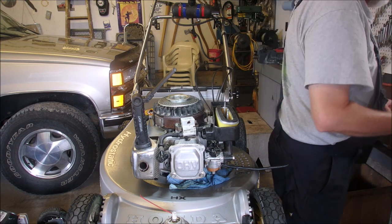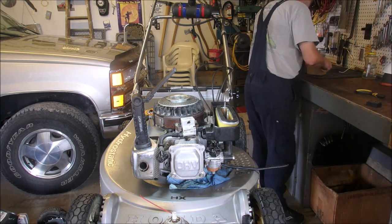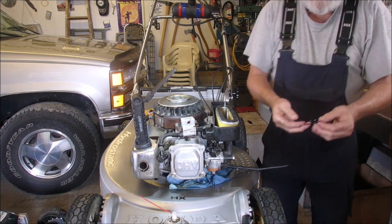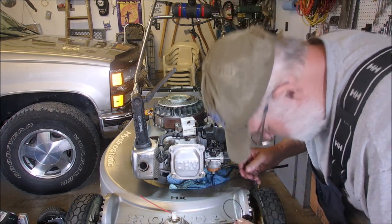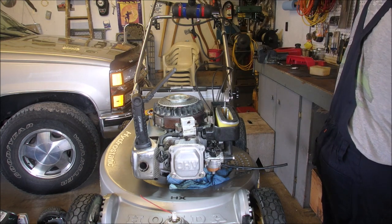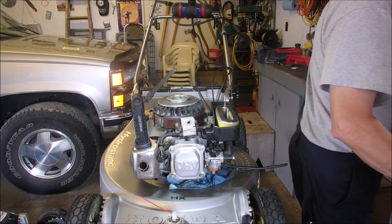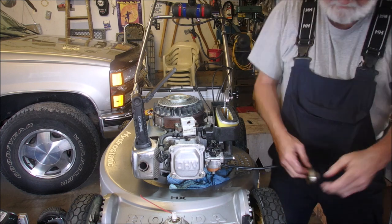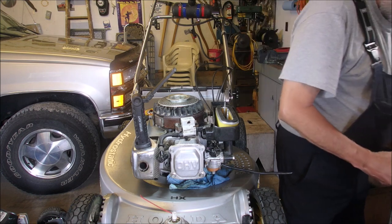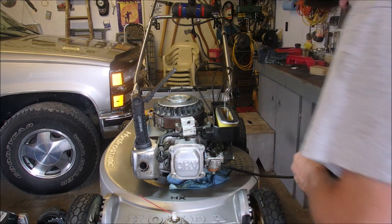I'm gonna get this seal to stay in there first. I'm gonna clean it up with some fuel. It should stay in there because it's got little nubbies. I'm gonna clean this bowl here while we're at it. It's pretty good. Now we gotta get this rib seal in here — and a little wrenchy-poo.